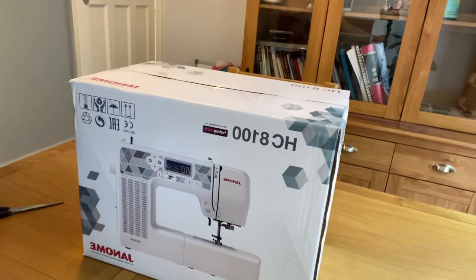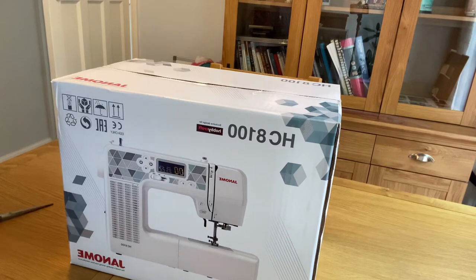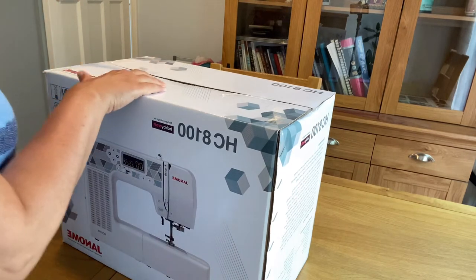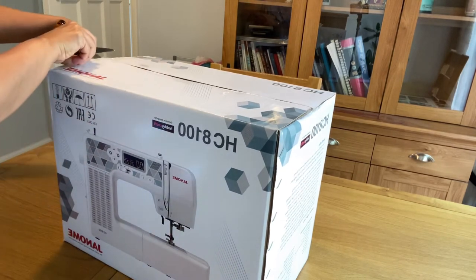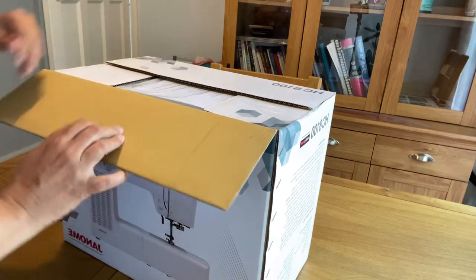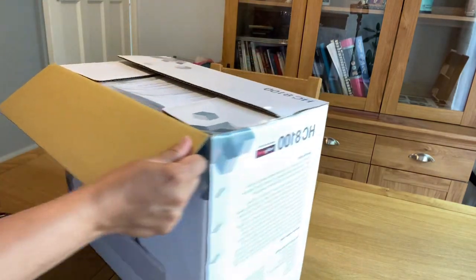Hi everyone and welcome to my simple cutting and sewing channel. I have got my new toy, the HC100 sewing machine. I thought I will share with you the unboxing of this sewing machine and its different features. If you are looking to buy a machine, whether you are a beginner or an expert, this machine is perfect for everyone.